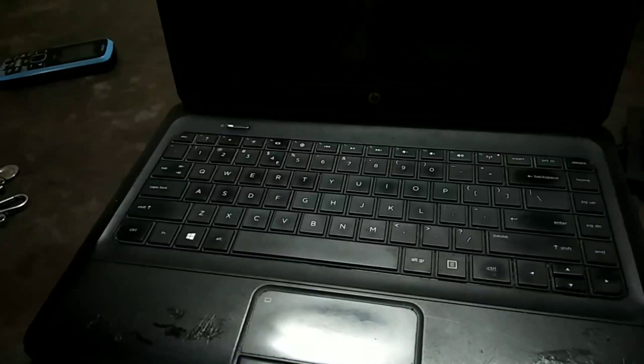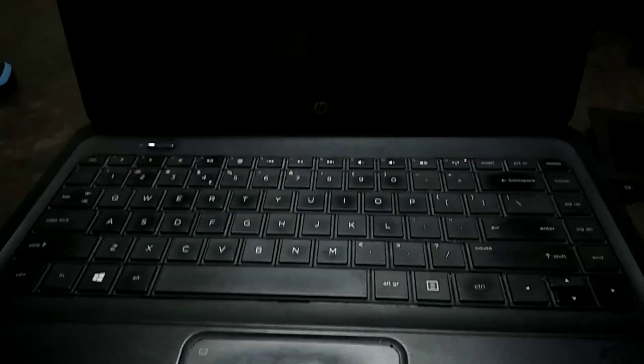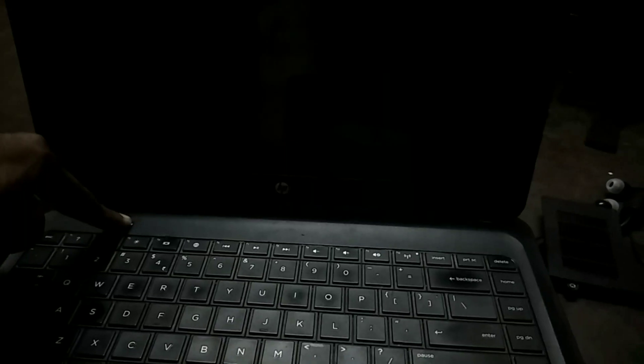I'm just using a keyboard. Now the display is used. I'm using a power, and it's used. Now when you see a display on the screen, the problem is like this. Now let's see if we can see it. Let's check it out.